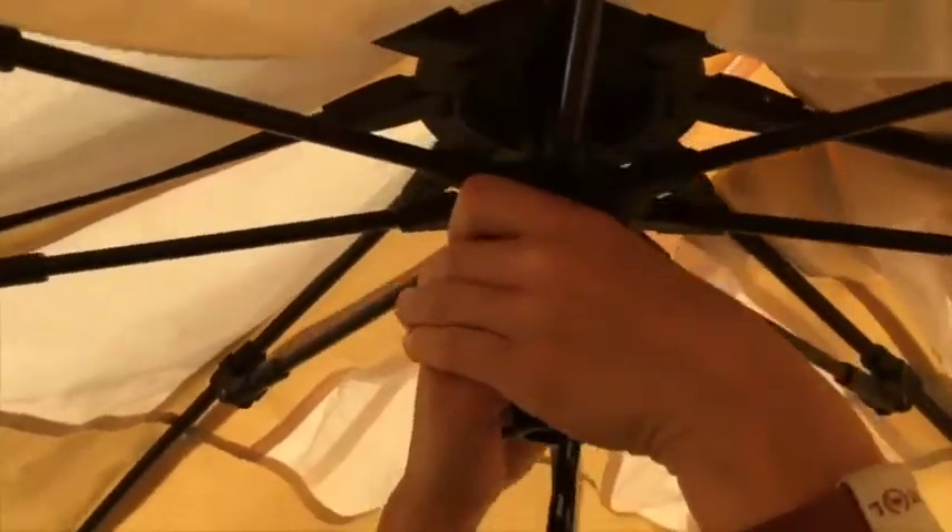On your tent you should have a label marked 'pull to set tent up'. If you pull it, it should click into place. If it's too stiff the first couple of times you set your tent up, you can pull on this bit or this bit here to set it up.